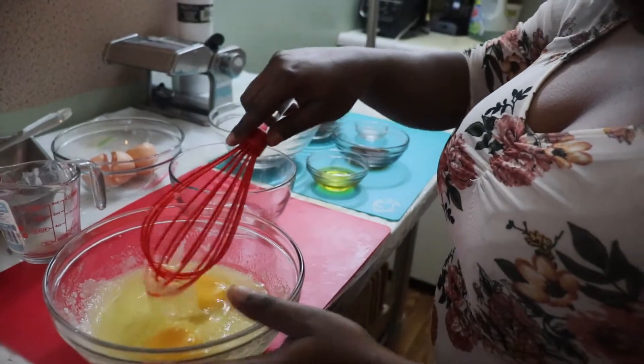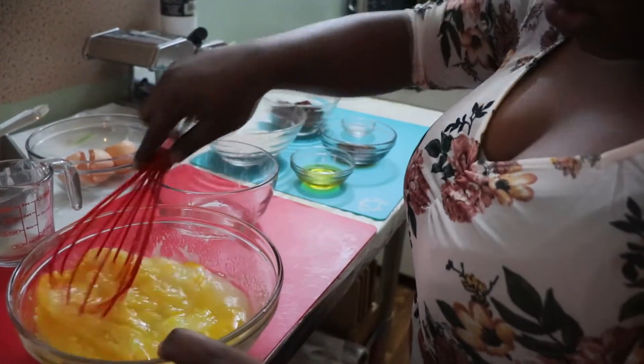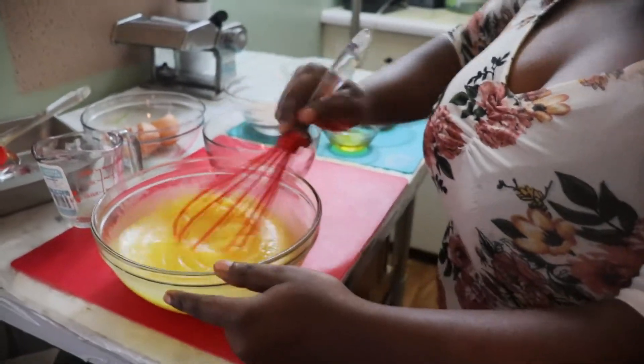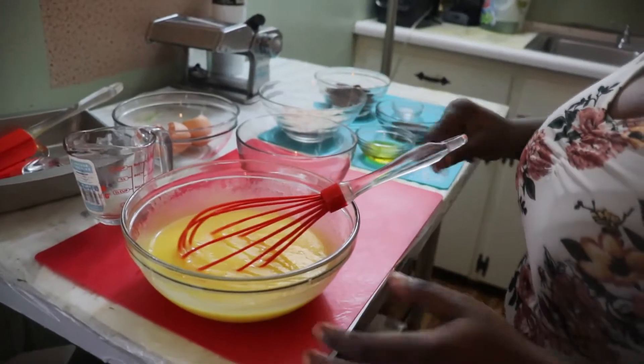You combine them together with the sugar and the butter. This is how it looks.